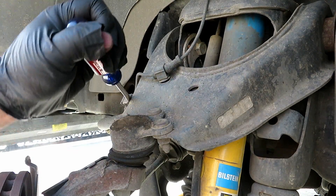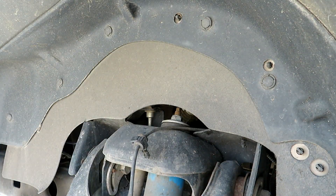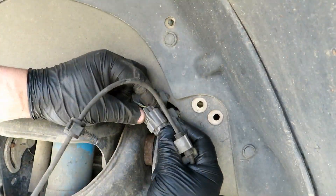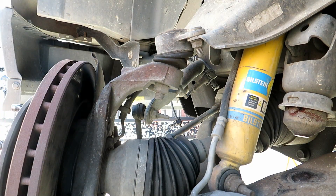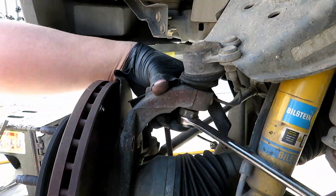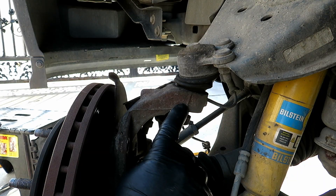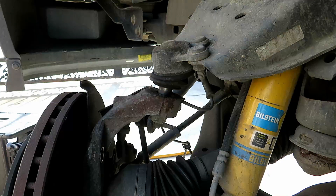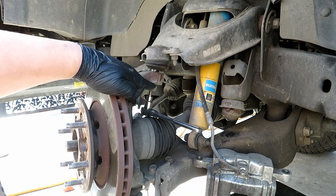Now we're going to go ahead and pry the wiring harness free. Then we're going to remove the upper ball joint from the knuckle, which is a 21 millimeter nut. With it bottomed out, hit the knuckle and it'll separate. I have a 6 millimeter hex to hold the ball joint from spinning while I take off the rest of the nut.